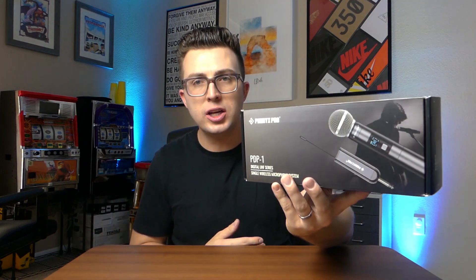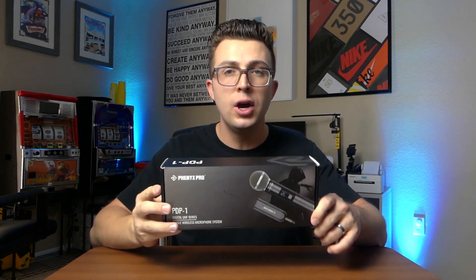Often they have big bulky receivers that are more aimed towards the professional market. Today though I have something a little bit different. This is the Phoenix Pro PDP One. If you've been to this channel before, you know I'm a fan of Phoenix Pro. They're putting out amazing audio gear, and this is a very compact digital UHF microphone with a battery-powered receiver.